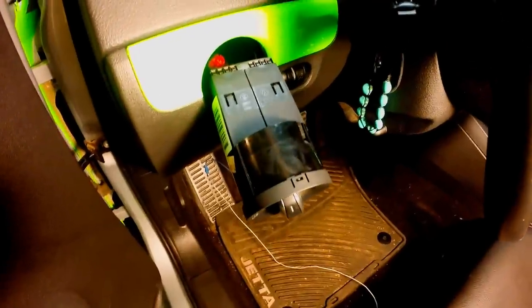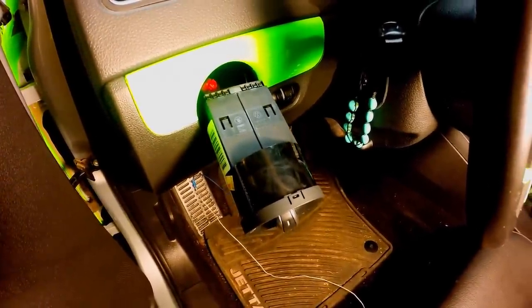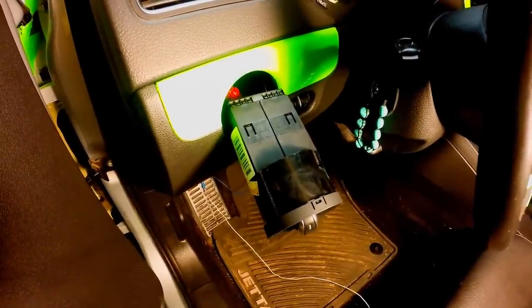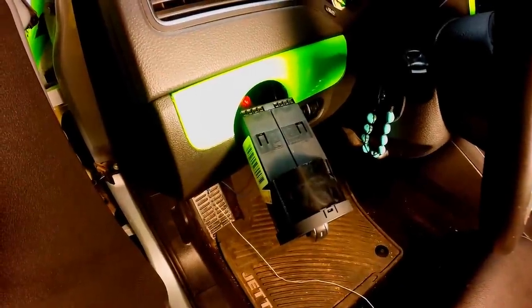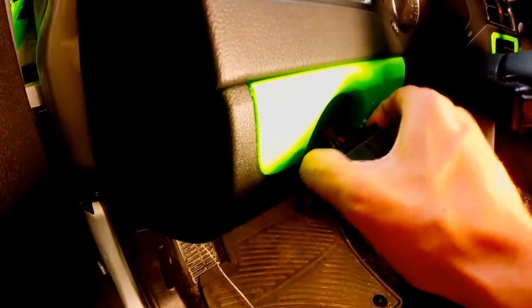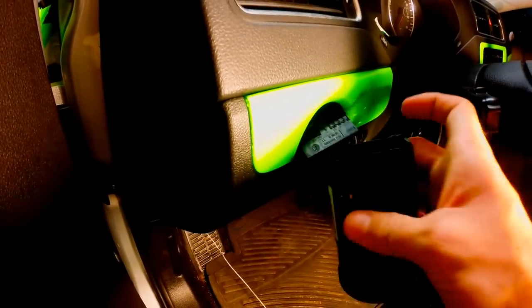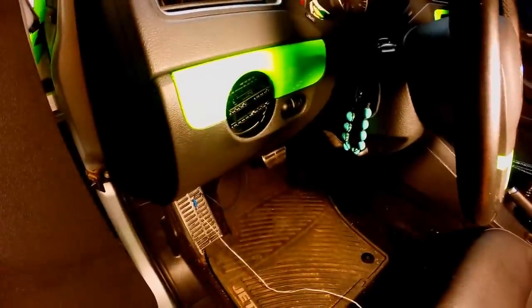Disconnect the OEM harness from the switch by gently pressing the two outer pins holding the connector in place while pulling the switch away from the connector. It comes apart very easily.